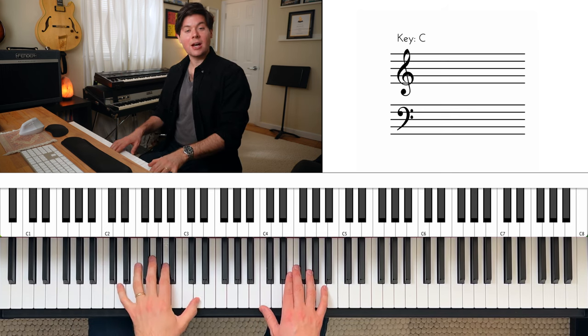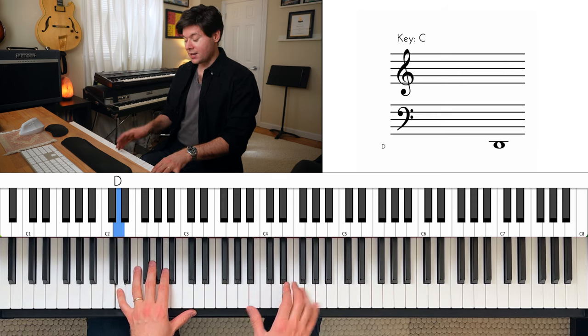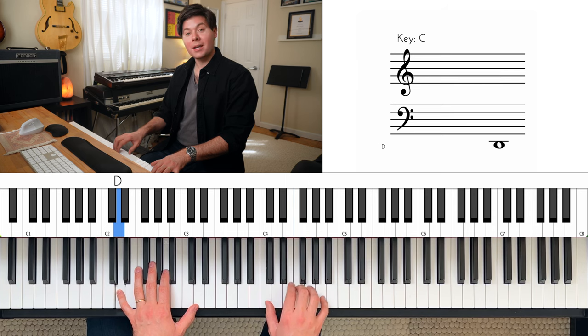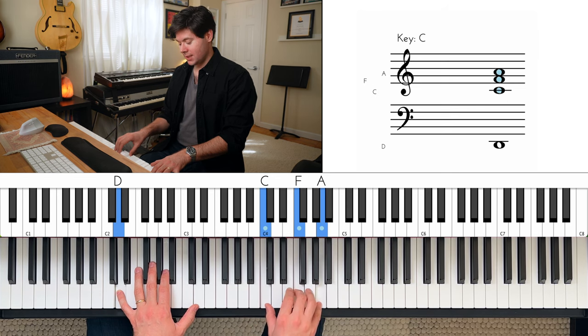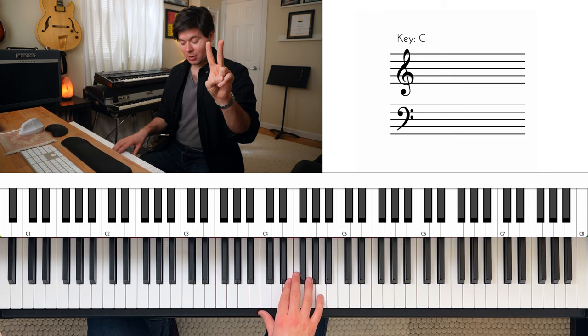Next, we're going to move our left hand up to D. And the right hand is going to play an E minor triad inverted — so B, E, G — like that. And then up to an F major triad also inverted, so C, F, A — like that. So that looks like this. And you do that twice, two bars.